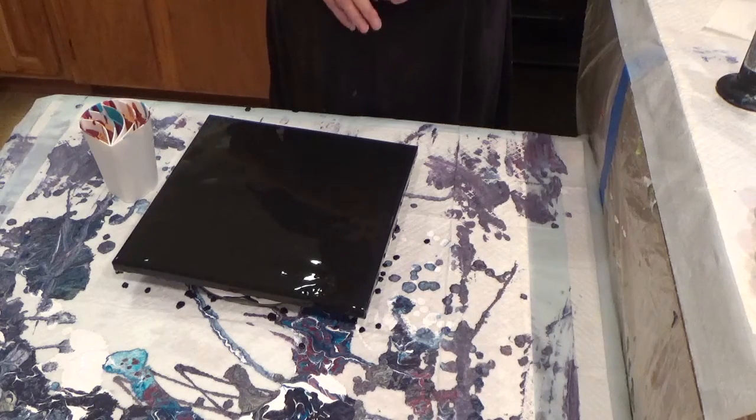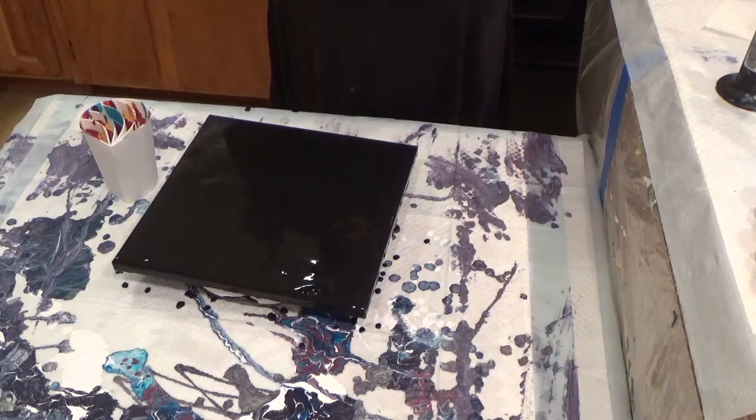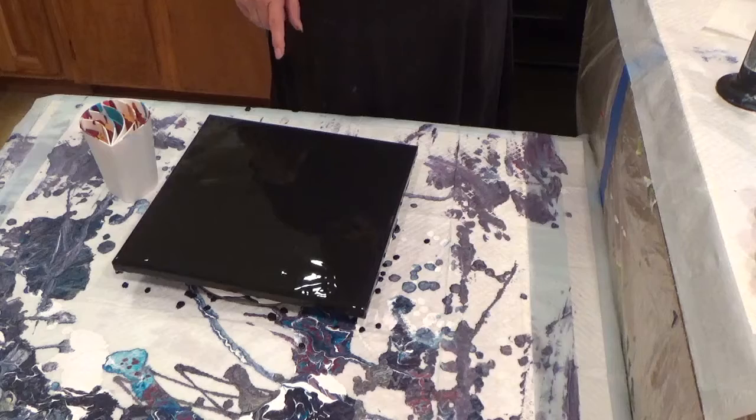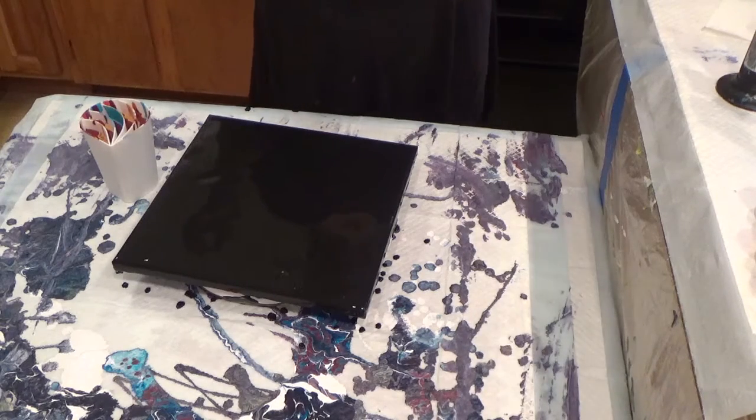I have a specific design that I want to go for, so it's going to go off the sides. I covered my canvas with black and my paints are just mixed with Floetrol and a little bit of water.